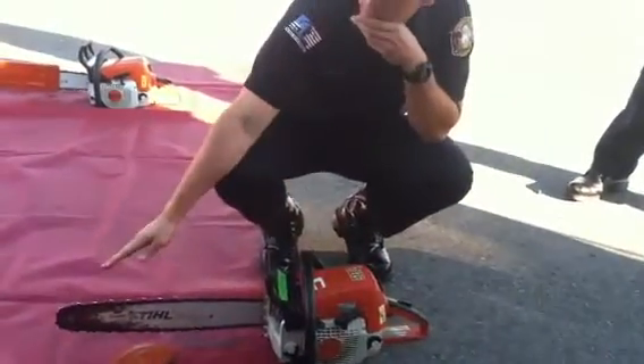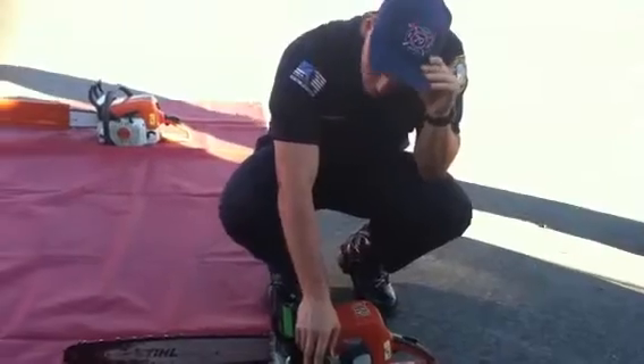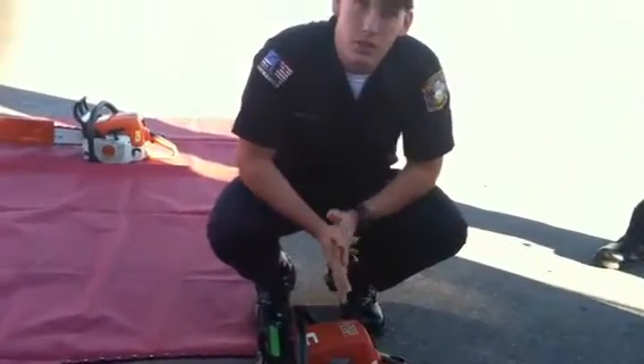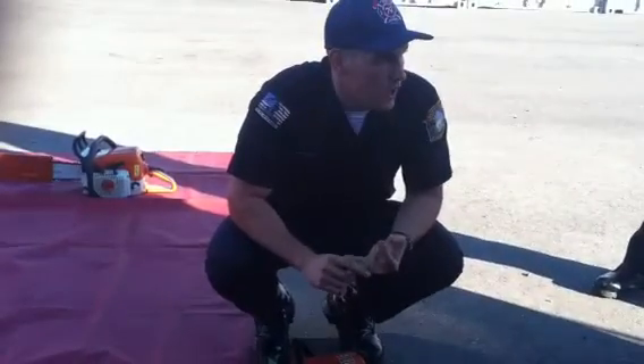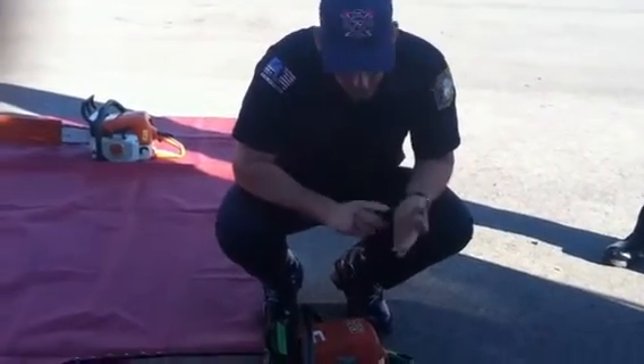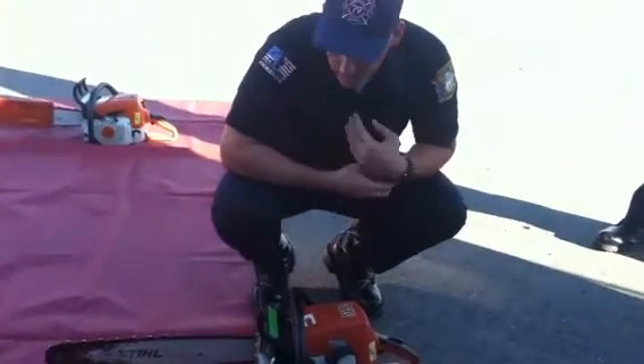What I'm going to do is start from the front of the saw and work my way around to the back. But first, we're going to start off with some specs. It's a STIHL 310 chainsaw — two-stroke engine, air-cooled, and it's 4 horsepower. 5 horsepower is the K750.